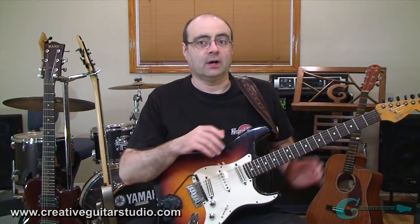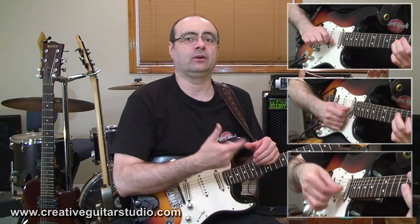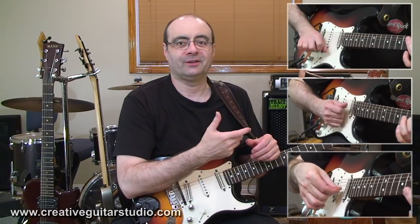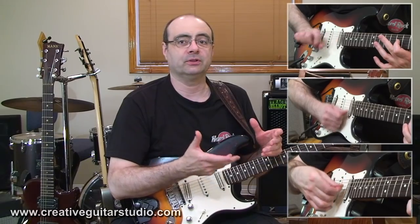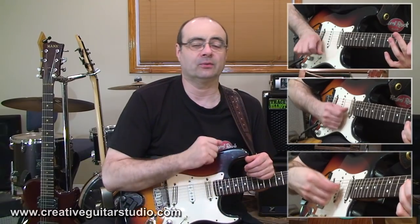Before we start, I want you to look at these three ways of picking over here. We've got picking methods that are common to students who learn on their own, and also common ways that I've seen students get shown by teachers. We've got the forearm rotation, the low elbow hinge, and the three finger grip. Now, if you were able to focus on just one of these, which one do you think would lead to the best picking technique down the road?